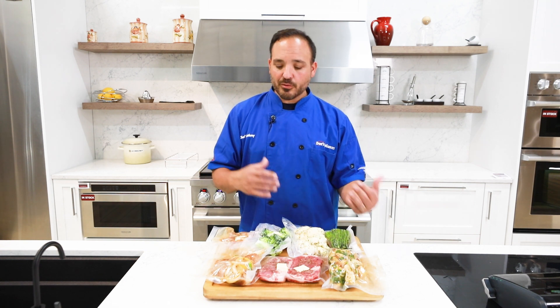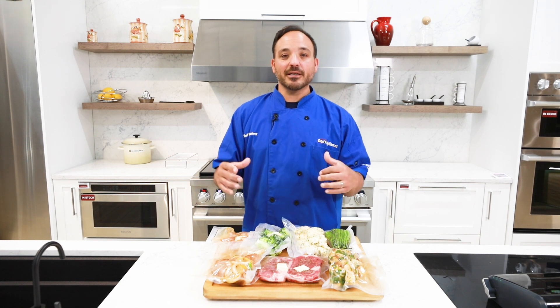Think about families on the go — sous vide is a great alternative to really bulk up your meal prep. It's super easy, nice and clean, and you don't have to worry about it.